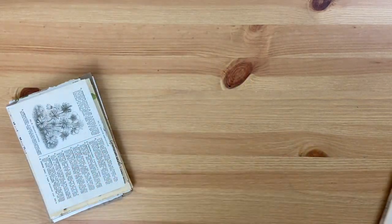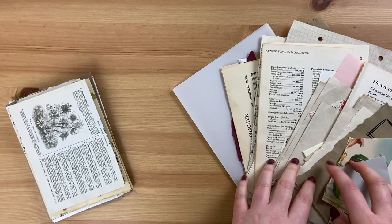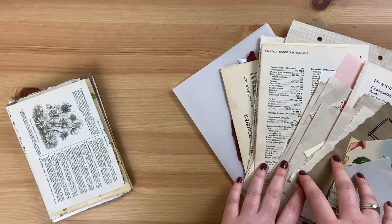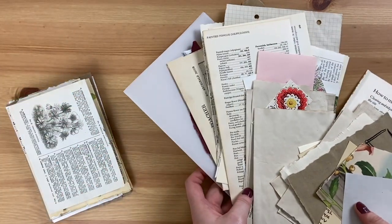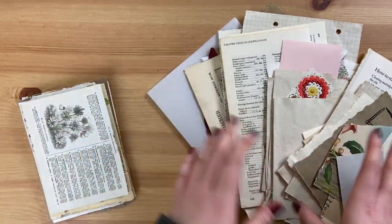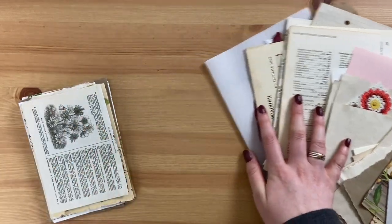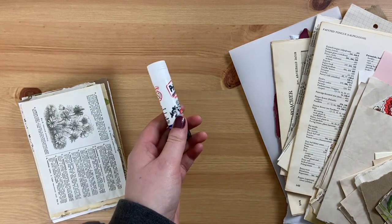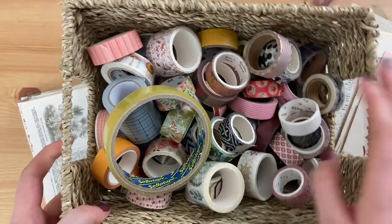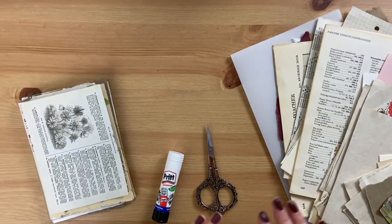So what you will need is some scrap papers — you can use anything from your stash. If you're looking for ideas, I'll pop a link to my recycled junk journal supplies video where I go through loads of ideas of things you can use. I've also got glue, scissors, and some tapes: a paper tape, a basket of washi tapes, and some sellotape as well. So go grab all of those bits and then we will get started.